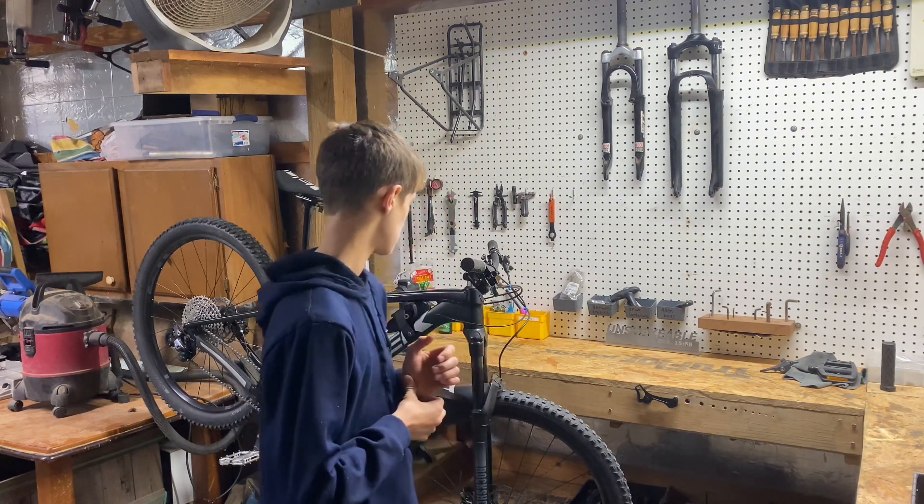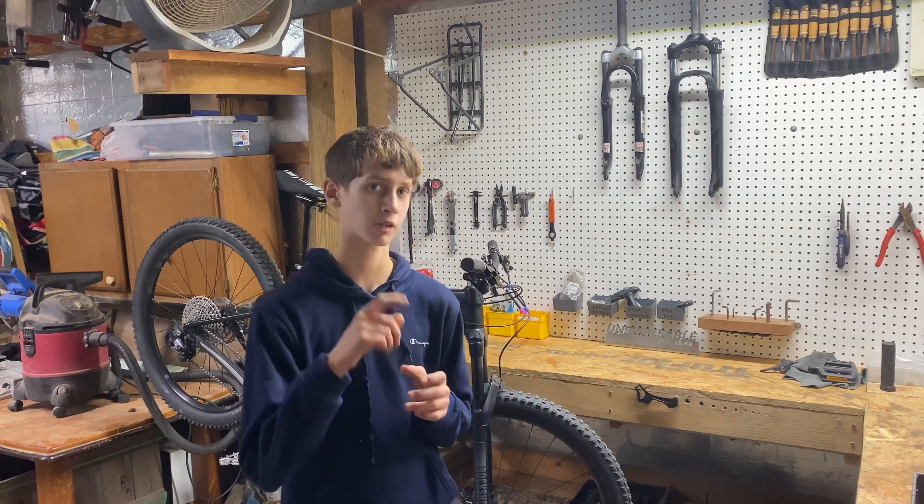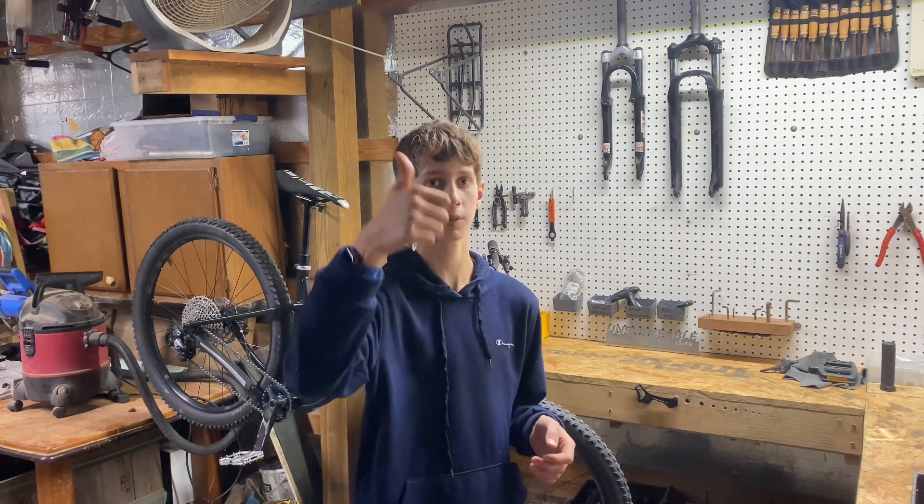So is the Trek Roscoe still worth it in 2023? I'd say it's so-so, but if you're looking to get into the higher end of mountain biking, I'd definitely suggest and recommend it. You might be seeing a couple more bike reviews coming to the channel very soon. If you enjoyed this video, give it a thumbs up, subscribe if you're new, and I'll catch you on the next one.